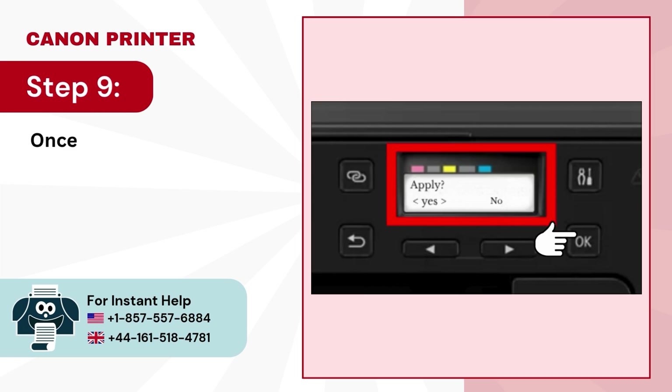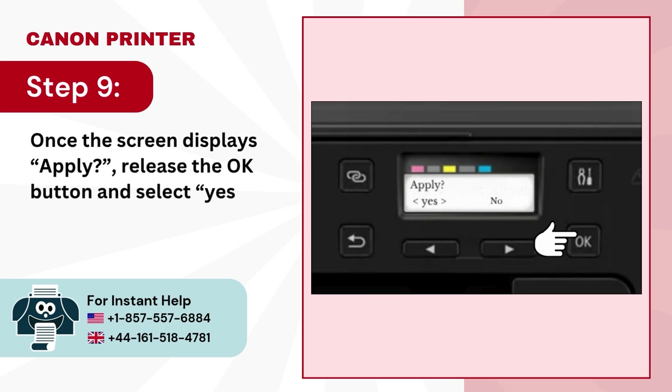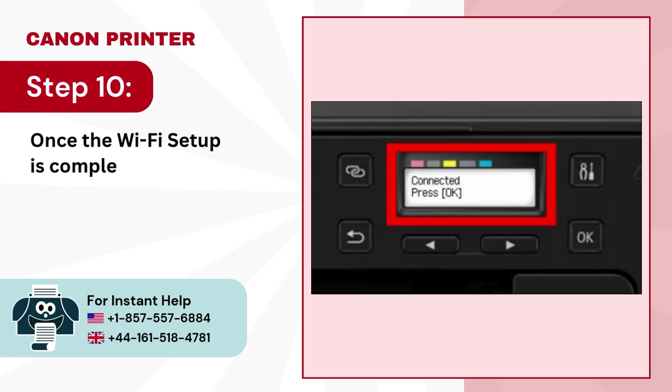Step 9, once the screen displays 'apply', release the OK button and select Yes. Final step, once the Wi-Fi setup is complete, press OK.